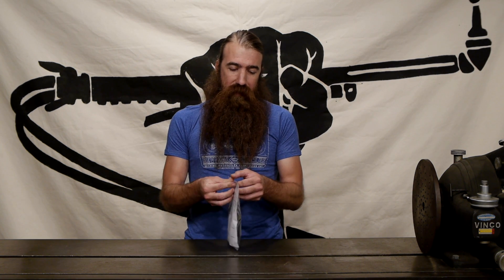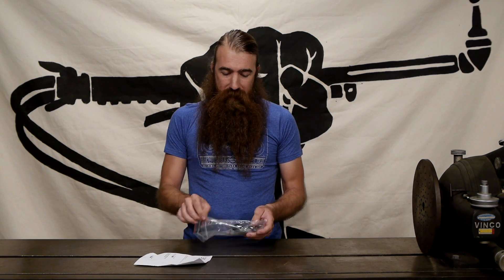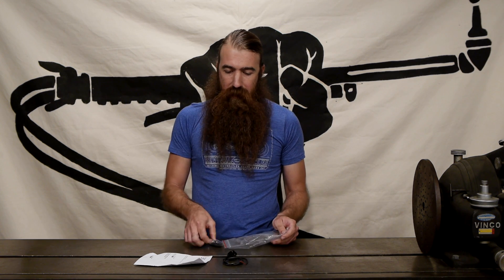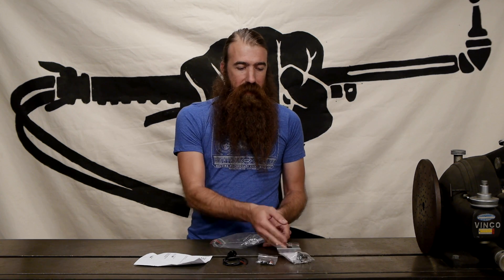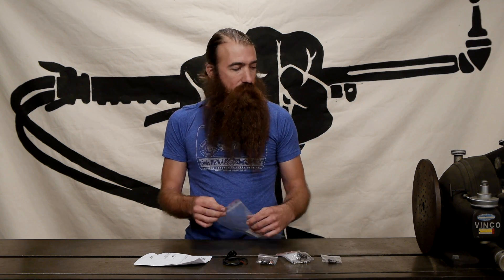Let's take a look at what you actually get. They've traded in the boring white box for an even more boring clear plastic bag. Inside we've got instructions — these are pretty handy — a reader, two key fobs, a relay, and a fuse and fuse holder.